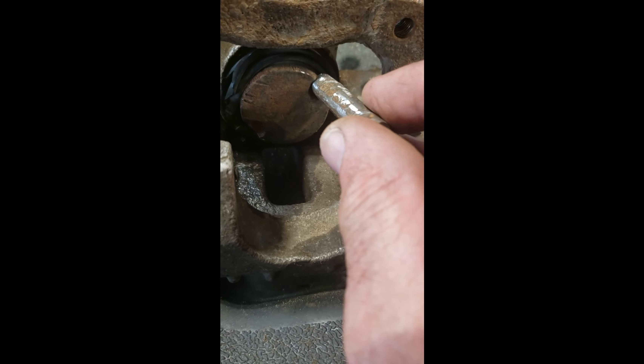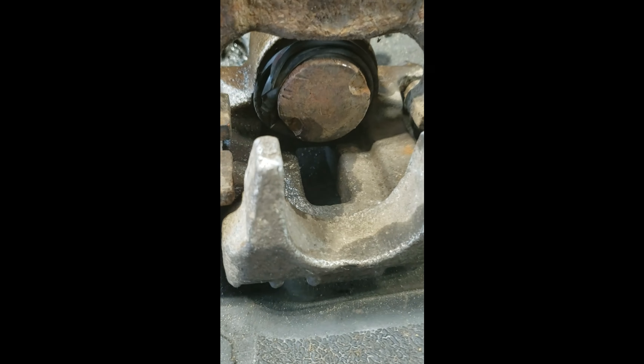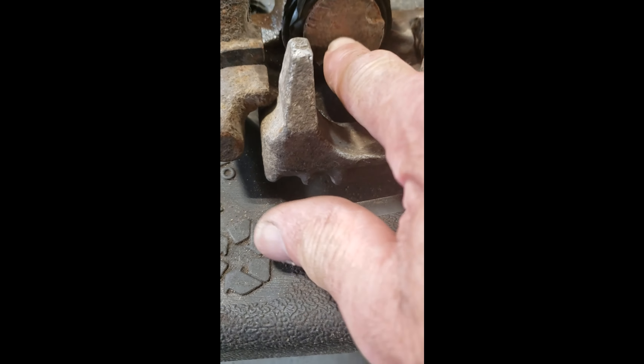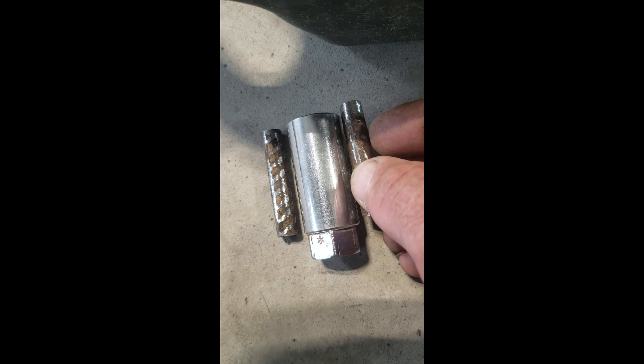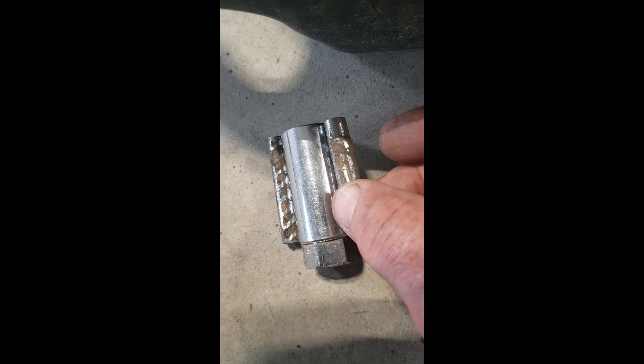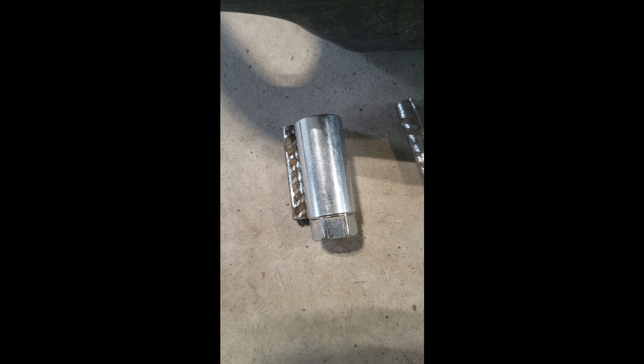I'm going to make a tool to adjust this back in. When you change the pads you have to turn the piston back in, so I'm going to use that socket and these two pieces of rebar, tack the rebar onto the socket with an arc welder, and then I'll have my retraction tool. There are special tools for this, but I just don't want to spend the 50 bucks or more to get one.